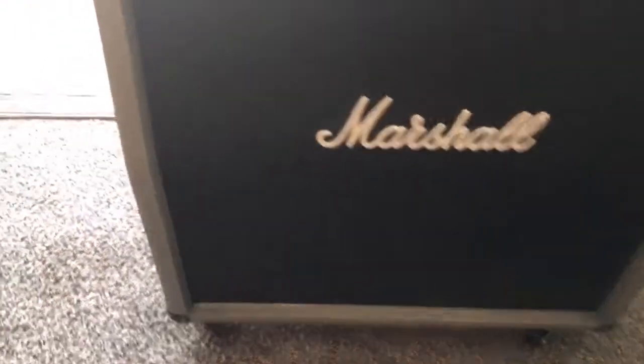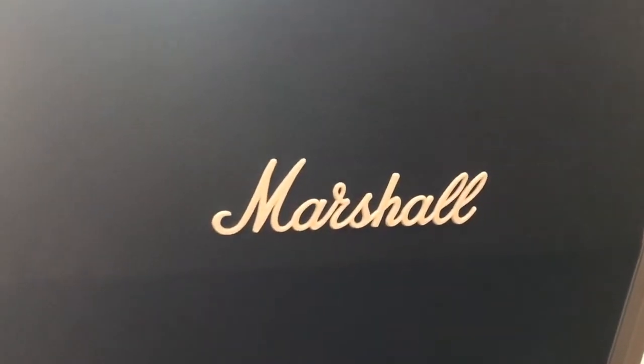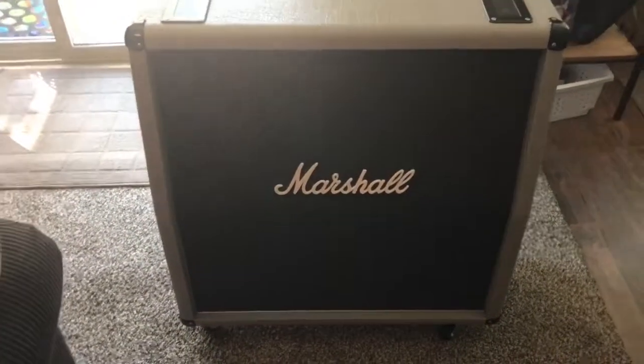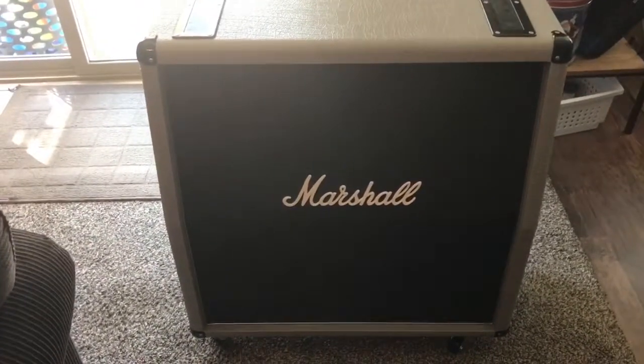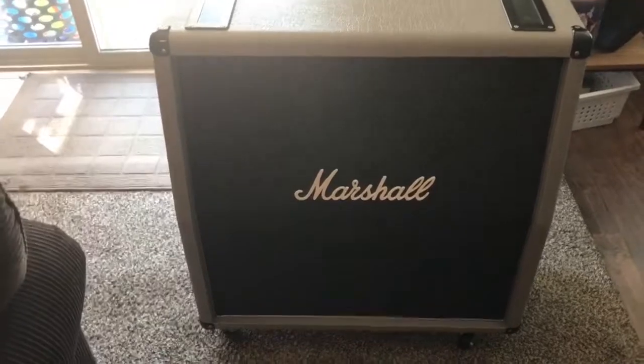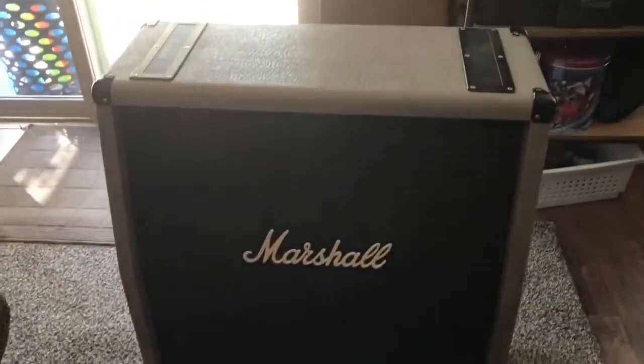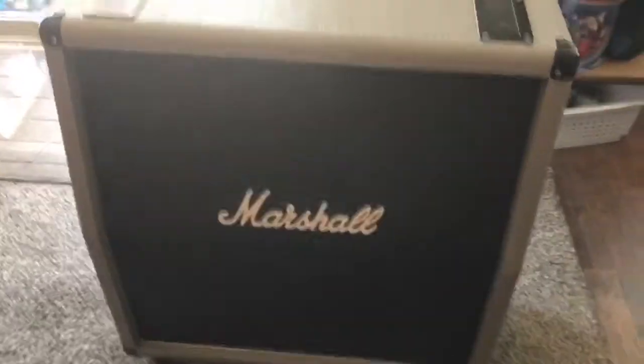But the coolest thing about this cabinet is the speakers. It's actually got Vintage 30s in it. Most of the new Marshalls come with the G75T or something like that, but this actually has Celestion Vintage 30 speakers.